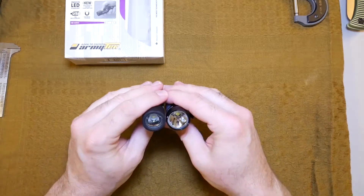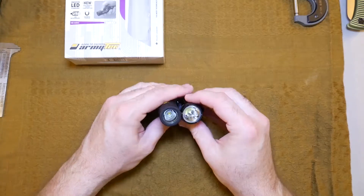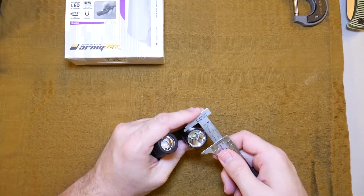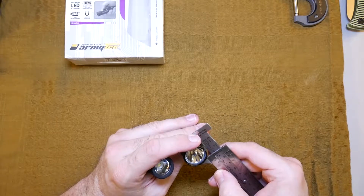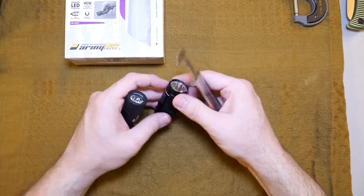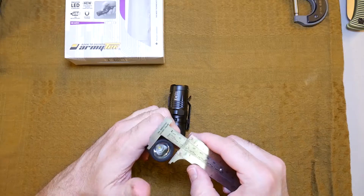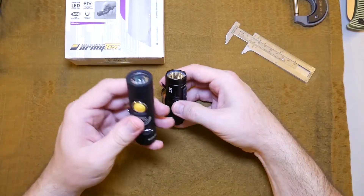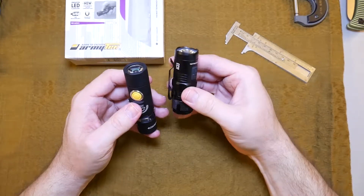The Nitecore is bigger in diameter. The Nitecore is about 28 millimeters in width, and then this one is 24 millimeters. This one's skinnier, this one's shorter. They both use the same battery.